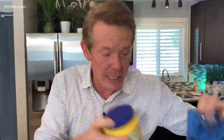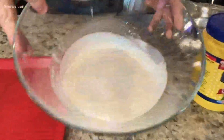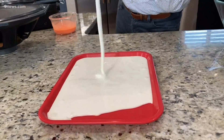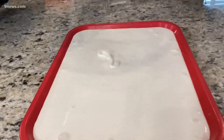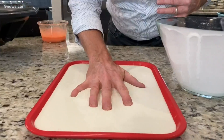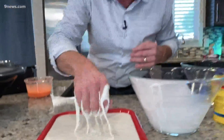For this experiment, you're going to need cornstarch and water. You're going to mix the two and make up this non-Newtonian solution. It's a solid and a liquid at the same time — it has these crazy properties. If you put it under stress or add pressure to it, it behaves like a solid. But if you let your hand flow in, it behaves like a liquid.